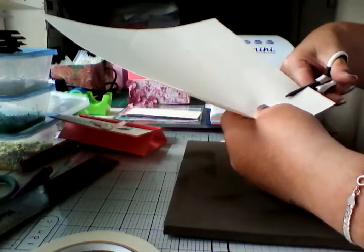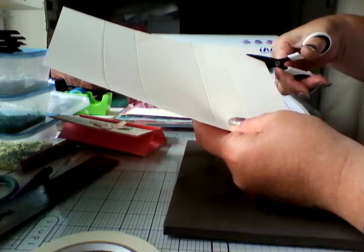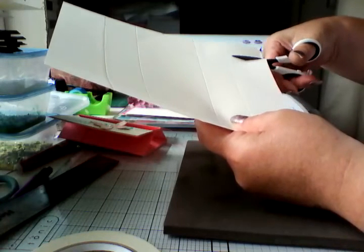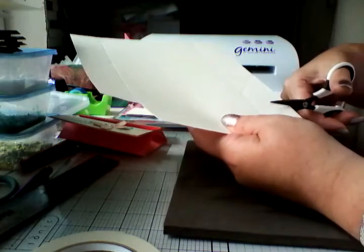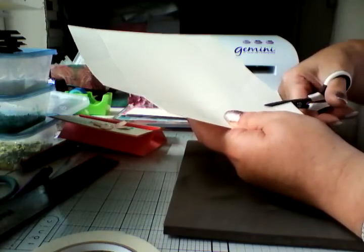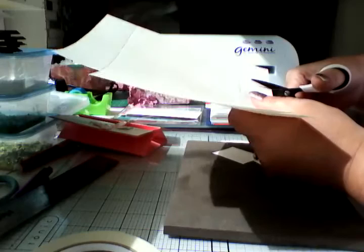Okay, and then you cut away all of the four corners — cut them away completely, you can lose them. They were your 1 and a half and your 6 and three quarter score lines, so you can lose them on all four corners.